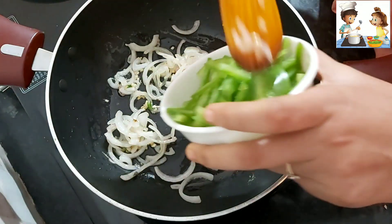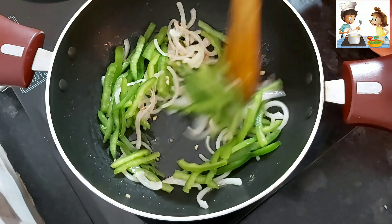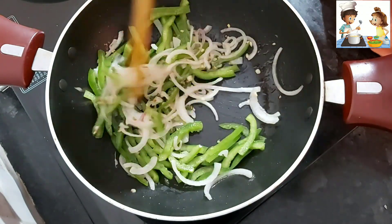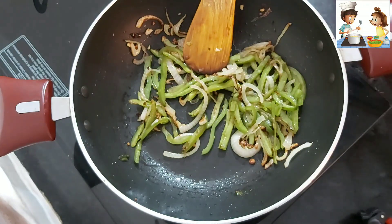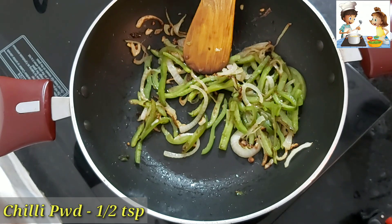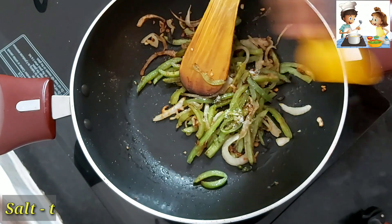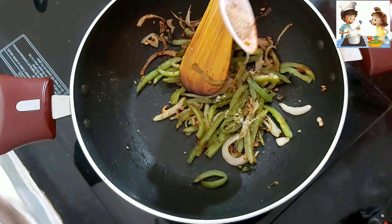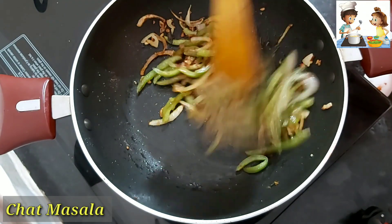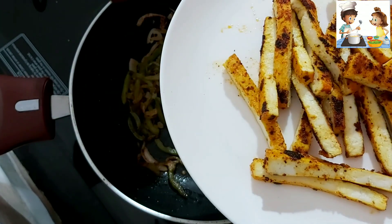Now we will add julienne of green capsicum. If you want to use colored bell pepper, you can do that. We will cook the mixture properly, then add 1 teaspoon of chili powder and 1 teaspoon of salt. We will mix the chili powder in well, then cut the paneer into strips and add the paneer into the mixture.